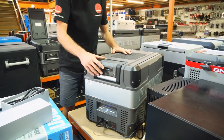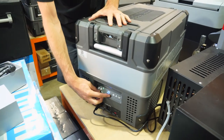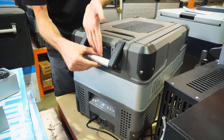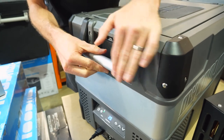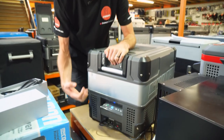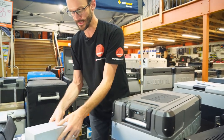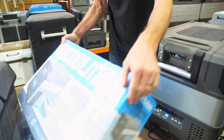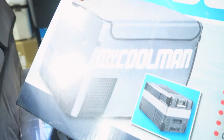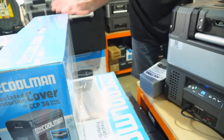That covers pretty much all the features of this fridge — really well set out and user friendly. There are accessories available: no fridge slides are made by MyCooler, but you can use the heavy-duty handles for attachment to a third-party slide. You can also get a fridge cover for the CCP36 with extra pockets and full access to all ports — it adds protection and a little extra efficiency.